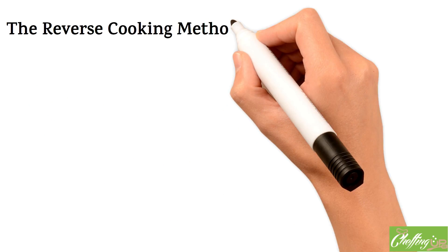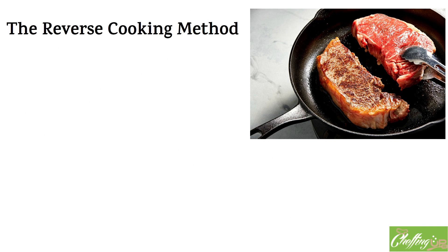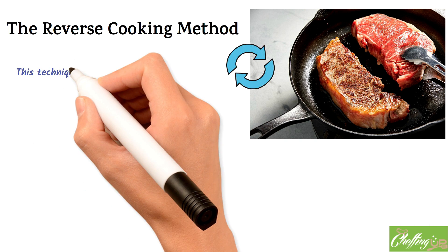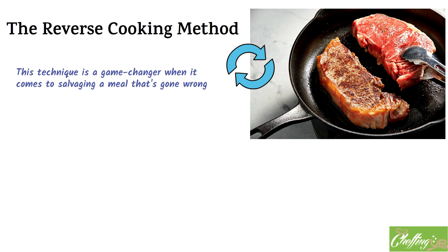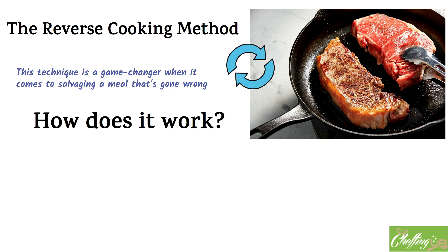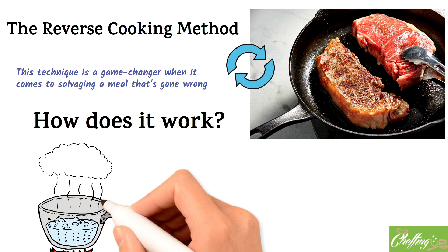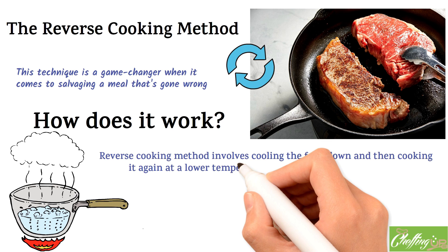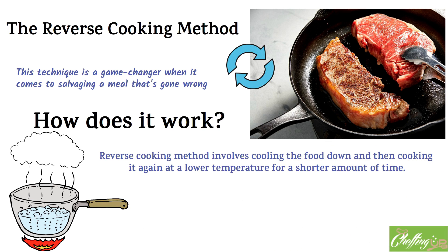Now let's talk about the reverse cooking method — a game changer when it comes to salvaging a meal that's gone wrong. Essentially, the reverse cooking method involves undoing the cooking process in order to fix burnt or overcooked food. It all comes down to controlling the temperature and cooking time. When food is overcooked or burnt, it's typically because it's been exposed to too much heat for too long. The reverse cooking method involves cooling the food down and then cooking it again at a lower temperature for a shorter amount of time.